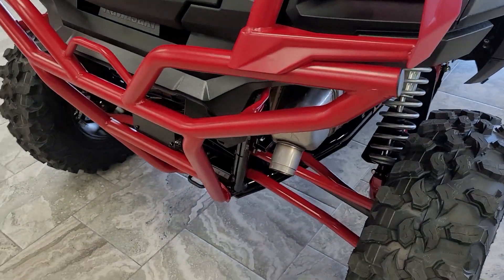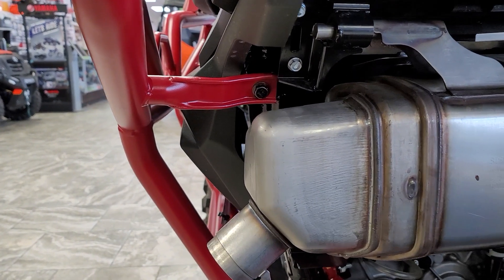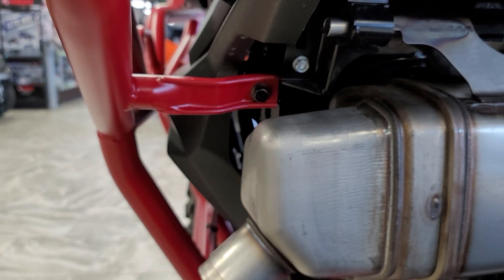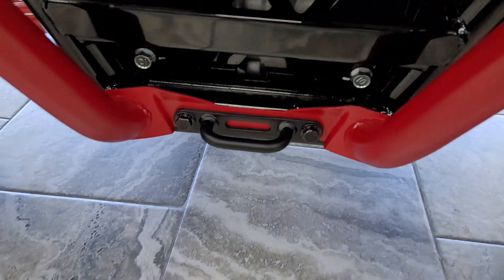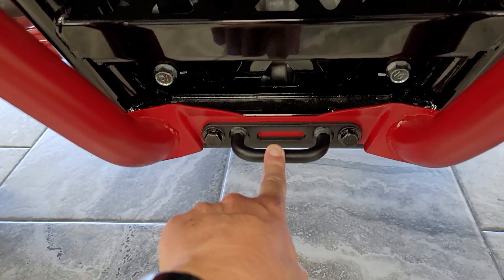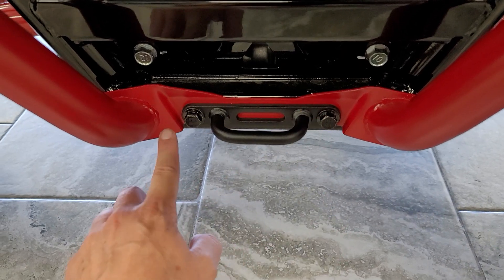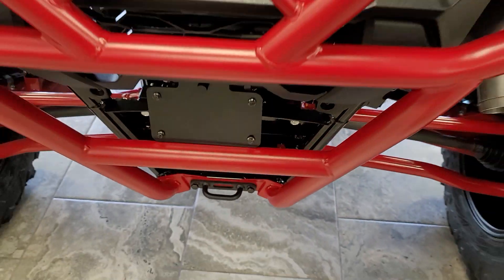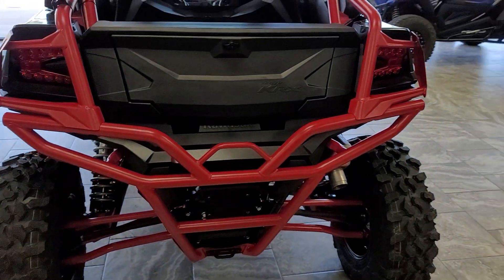Installation on this is super simple. The box it comes in is huge, but don't let that intimidate you. You've got one bolt right here on each side, and then down on the bottom you're going to have two more bolts. If you're not installing the rear tow hook, that's okay — it'll work without it. It basically bolts into two existing bolt hole locations. Installation on this rear bumper is less than five minutes as long as you've got the tool in your hand.